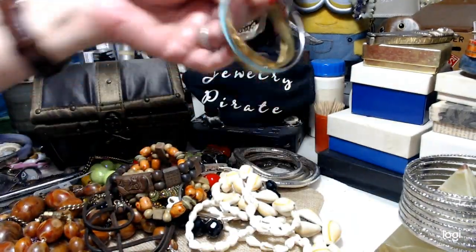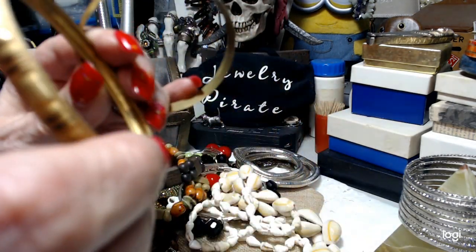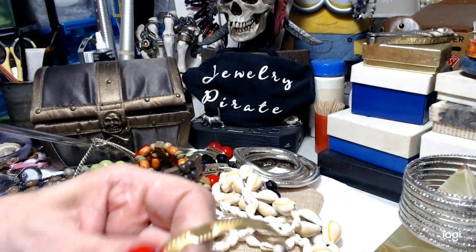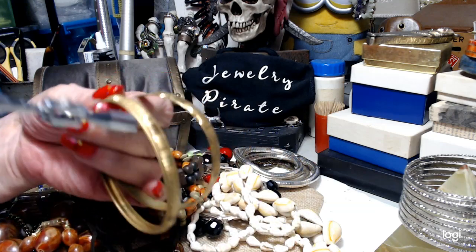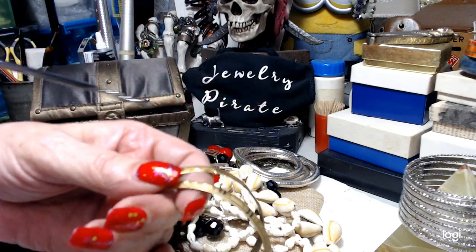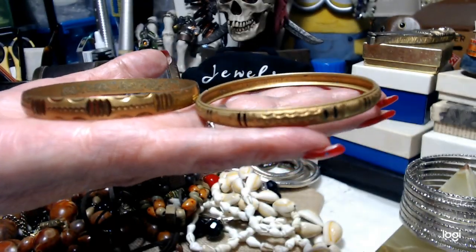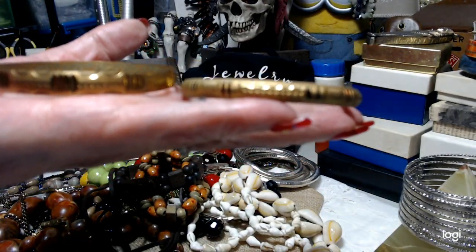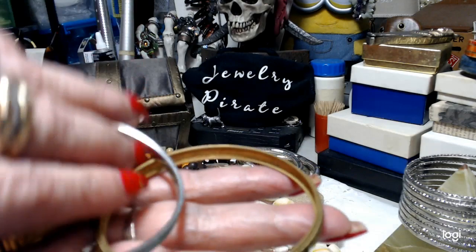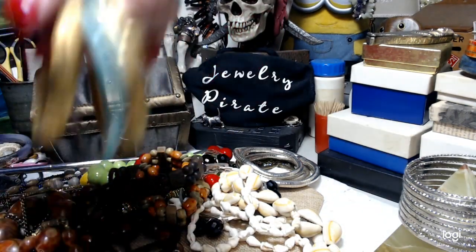I have a set of three bangles. These are also small to medium. These are really, really cute bangles. I'm not sure if they're brass or not. These are nice bangles. And we're going to throw this in with it — that's a very pretty turquoise enameled bangle, small to medium. One dollar.